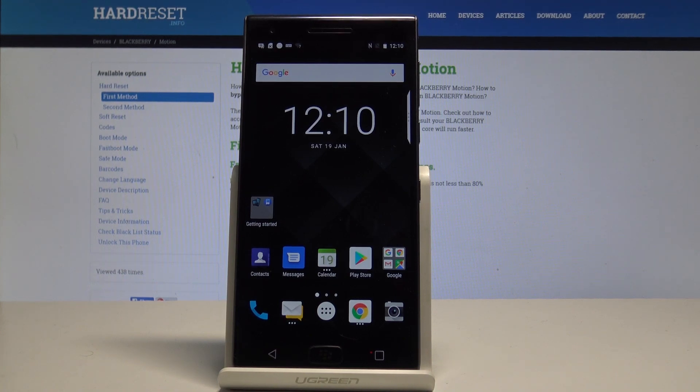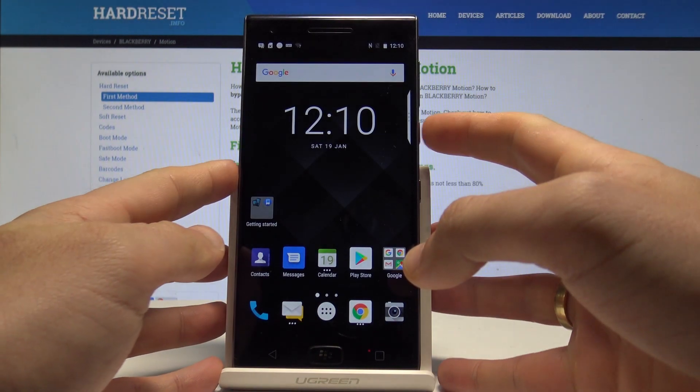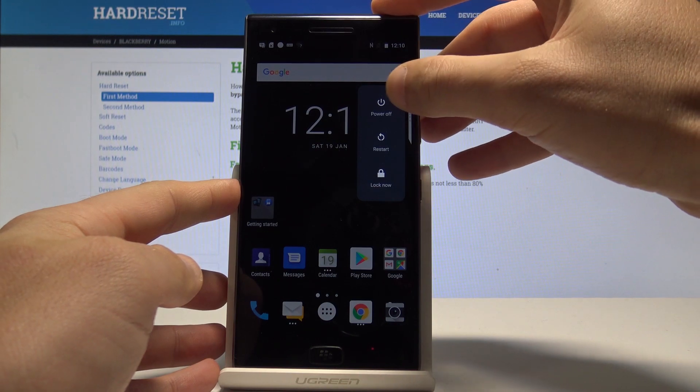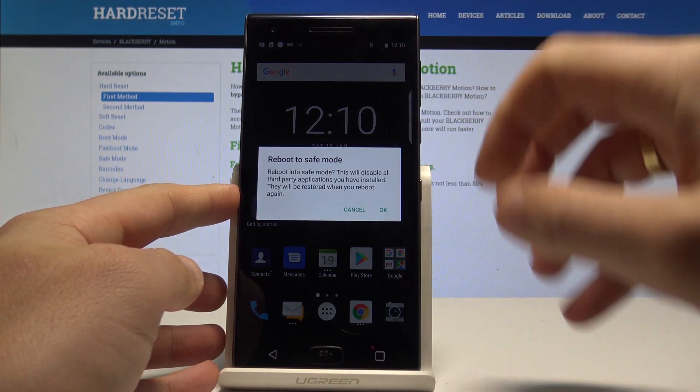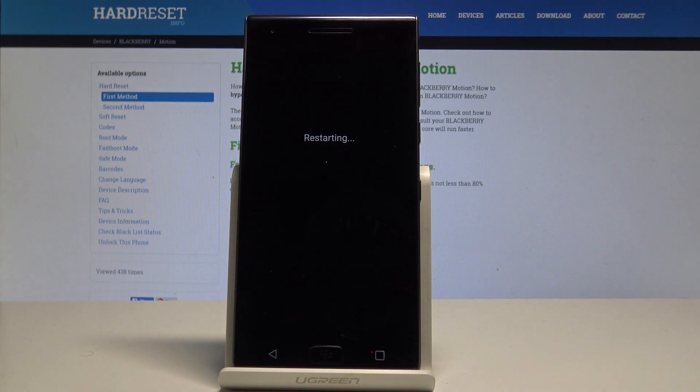BlackBerry Motion — let me show you how to enter safe mode on this device. Start by pressing the power key, keep holding the power button, then choose power off. Hold down on power off and when the following window pops up, tap OK to reboot to safe mode.